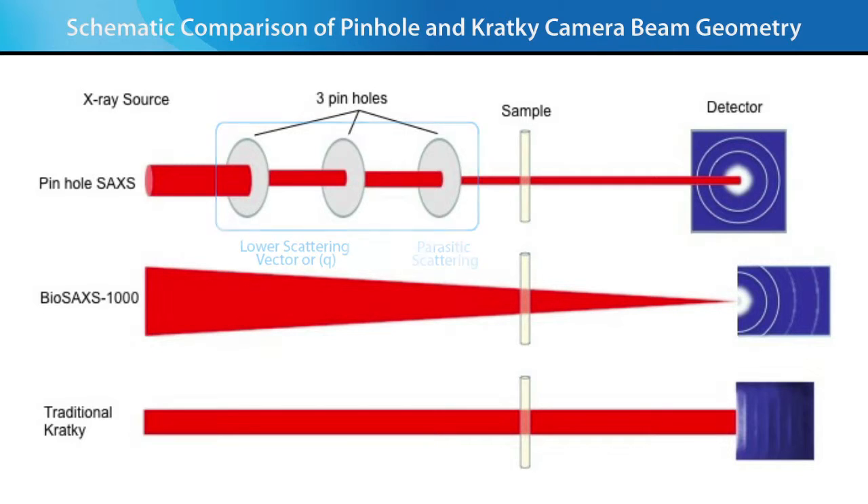In comparison, the BioSAX 1000 Auto hardware is based on a unique design that combines the best features of a three-pinhole camera and traditional Kratky collimation.